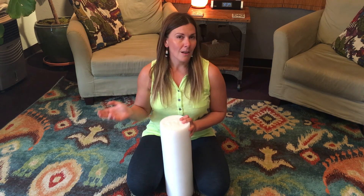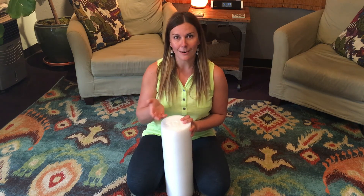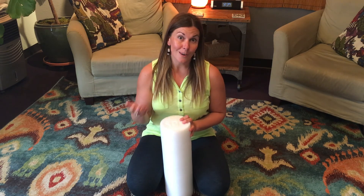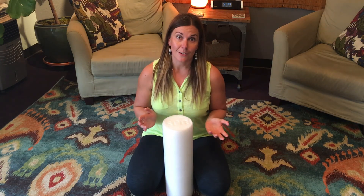But in the last couple years I've gotten a lot of emails and requests from people for an alternative because they have a really hard time getting into that position. So if that's you, I want to offer you an alternative today for releasing your calf fascia in a much easier manner.